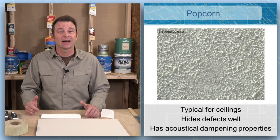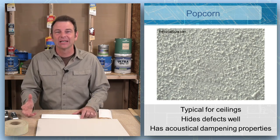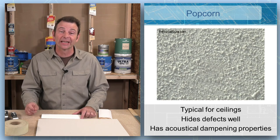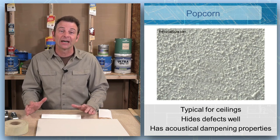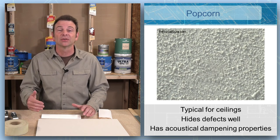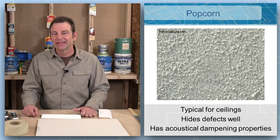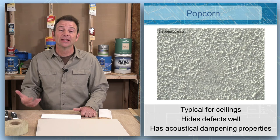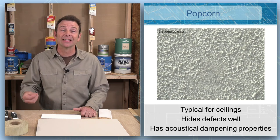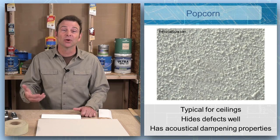Popcorn texture used to be a common ceiling application. It has special materials in it that create a sound-deadening effect. Popcorn texture is not as common as it used to be, but it has a couple of advantages: it deadens sound in a room, and it also has a hiding ability. Ceilings are one of the hardest places to hide drywall defects, and popcorn texture helps hide any problems with lines or seams. It's worth noting that popcorn texture has a lot of depth to it, which means painting it becomes an issue — it requires special tools similar to those used for masonry or concrete to coat it well.